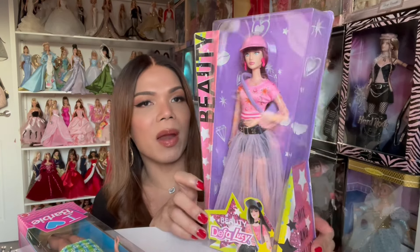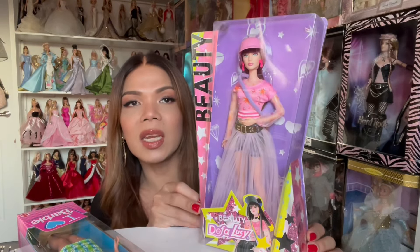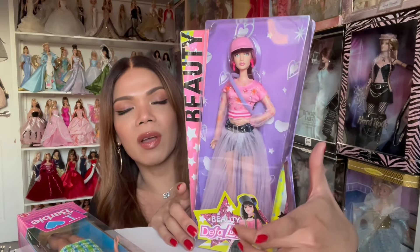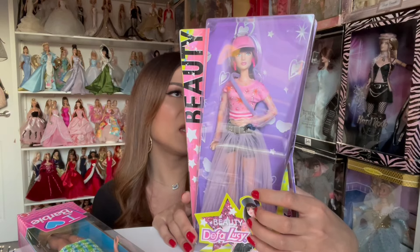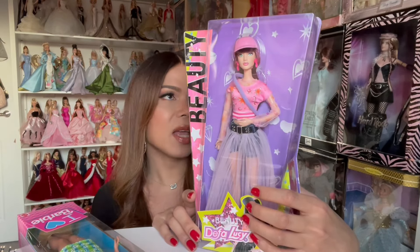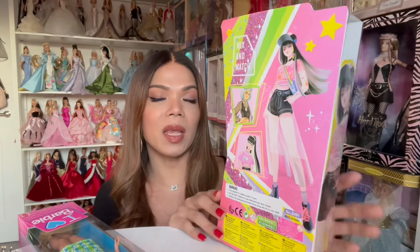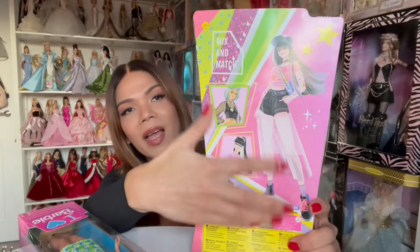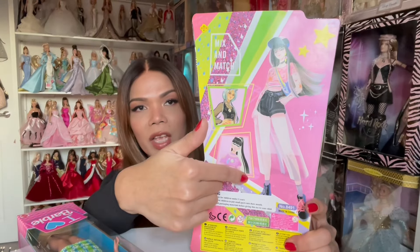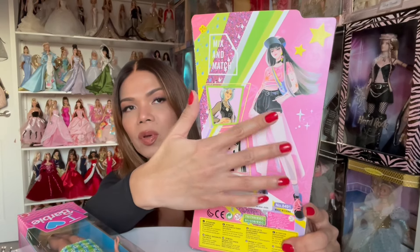The box is actually very similar to Barbie Extra or other fashion dolls that we've seen. As you can see, there's a picture of the doll and it says 'Defa Lucy.' The company is called Defa — there's a logo at the back, so I presume that's the company name. The side of the box is just a picture of her, and it says 'mix and match.' The back shows the other dolls in this collection, but I chose her because I think she is the most beautiful.